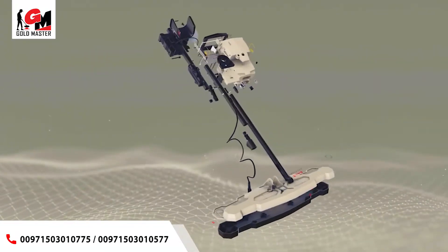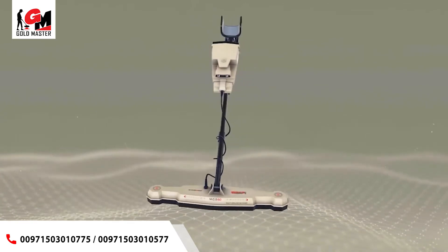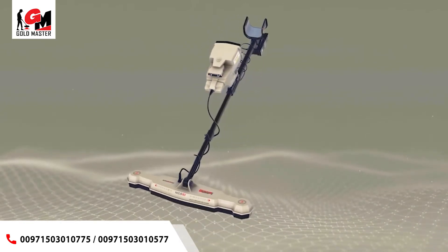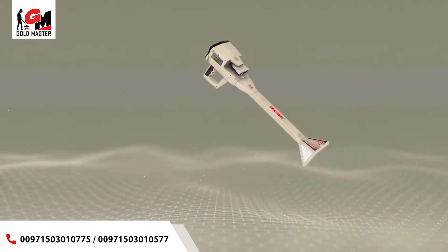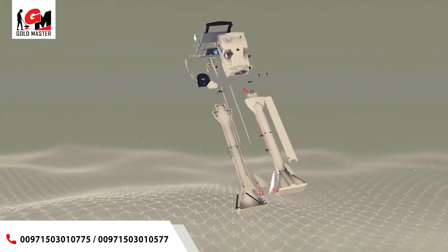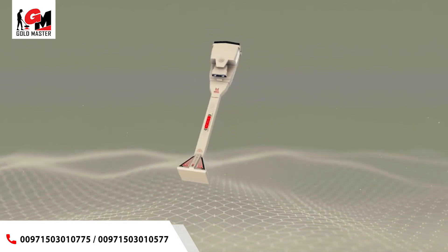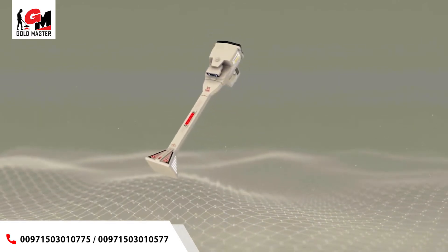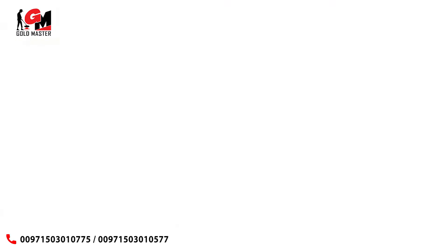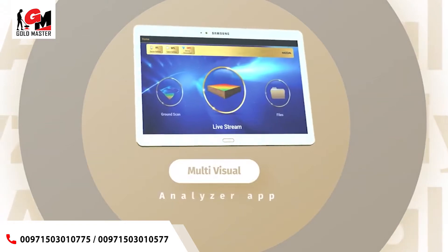The Phoenix device includes a completely new technology to scan the ground via the MGS multi-ground scanner and the VST High Signal Transmitter and Receiver Probe, which provide professional surveying tools to scan the ground to great depths accurately and quickly with visual representation of the scanning results on the device screen or via the multi-visual analyzers application on the tablet.